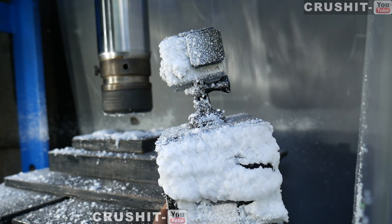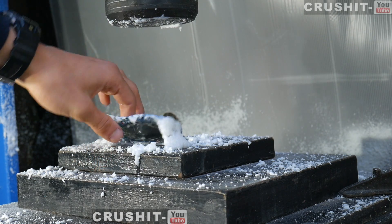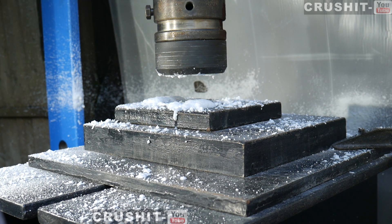Look at that — the GoPro is just completely covered in the fake snow. Let's take a look — it's absolutely flattened the can. So now let's try it with three cans.